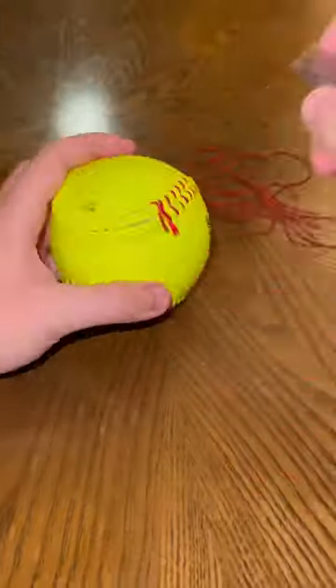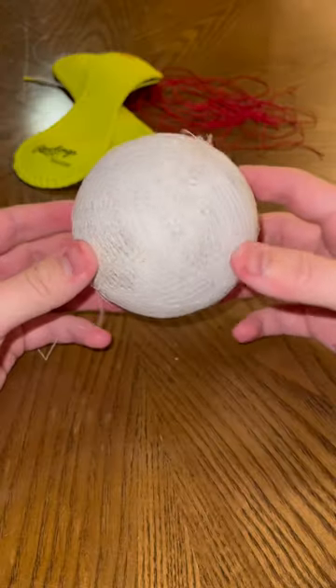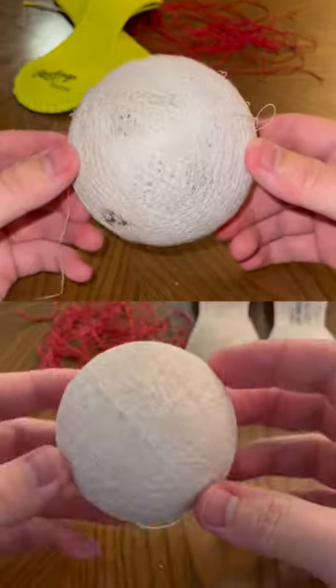Just like the other softball and baseball, I carefully took out the seams so I didn't damage anything on the inside. Once I got the leather covers off, they revealed a bunch of white string, which was very similar to the second layer of the baseball.